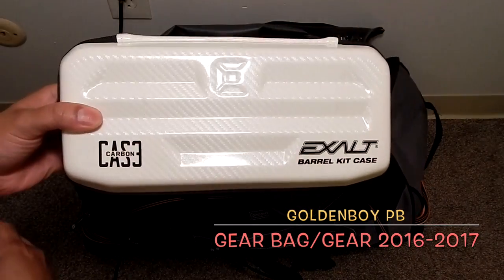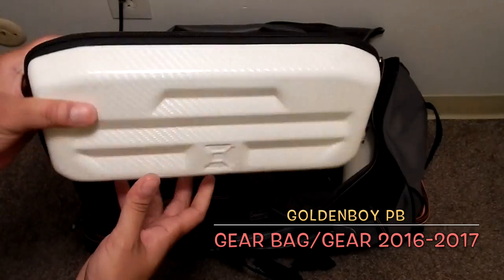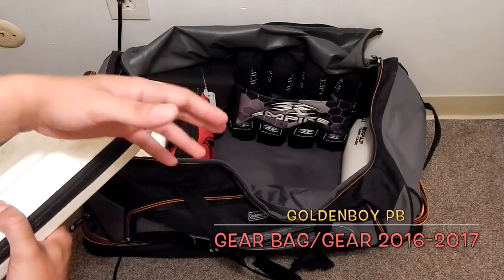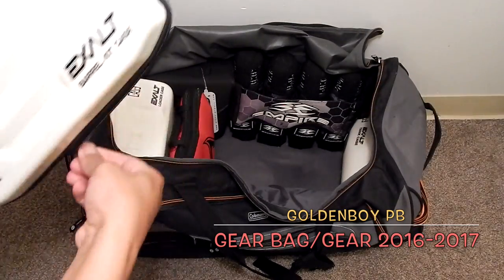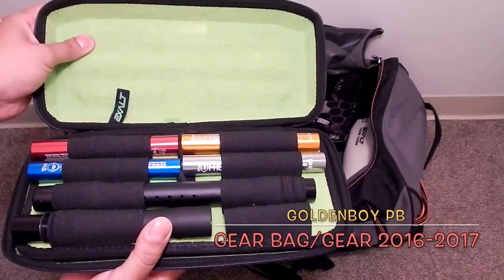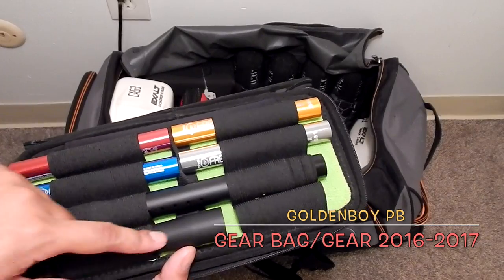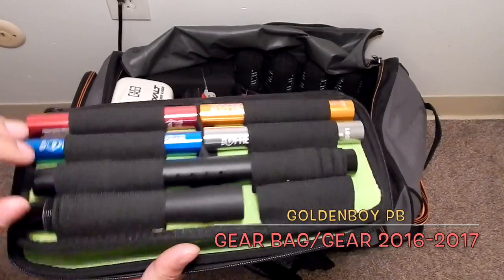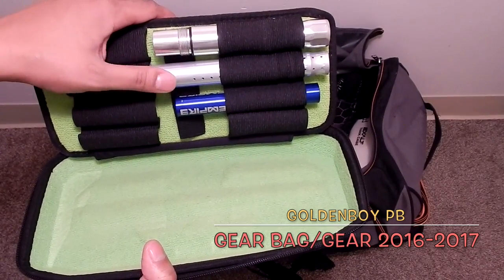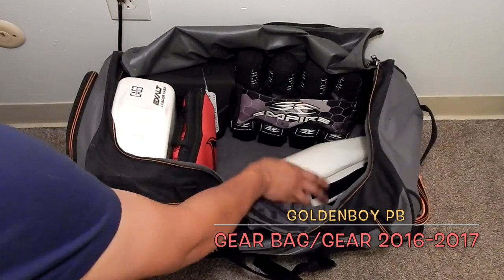This is another Exalt case, this one for my barrels. I'll stress it again — you spend money on things and you want to protect your investment, keep everything nice, safe, and organized. Inside you can see the Exalt felt and microfiber lining. It has loops and holds my freak barrel kit with the inners. On the other side I have another inner and what might be a Hammerhead barrel.